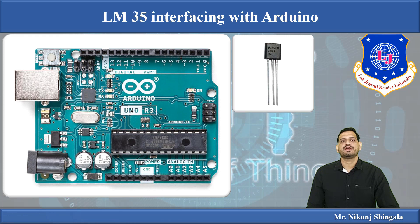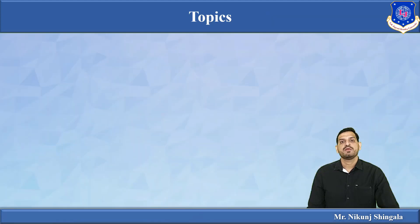Hello everyone. In this video lecture I am going to discuss about interfacing of a temperature sensor with the Arduino board. LM35 is a temperature sensor which is used to measure the temperature of the surrounding. First let us start with the topics that I am going to cover in this video lecture.